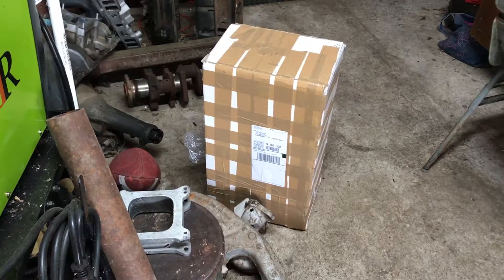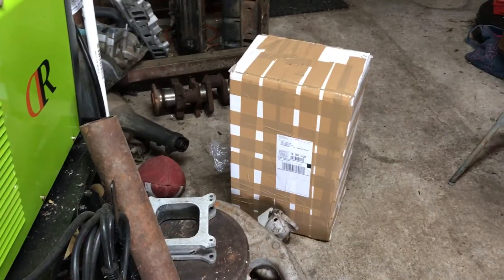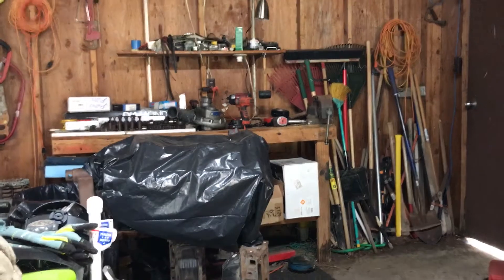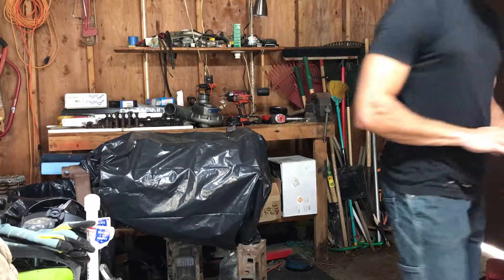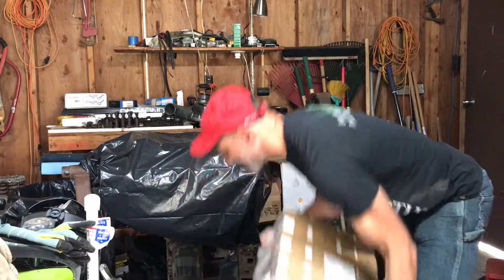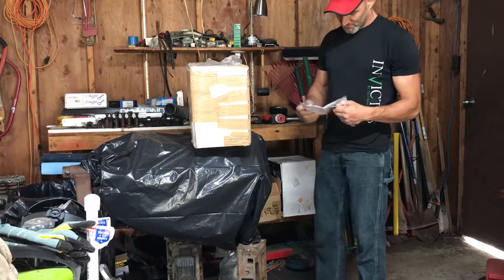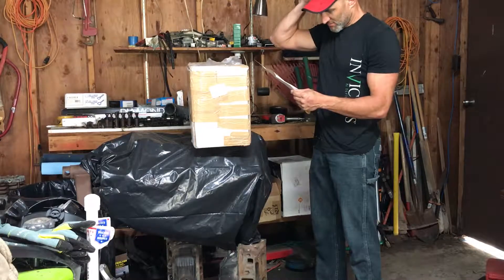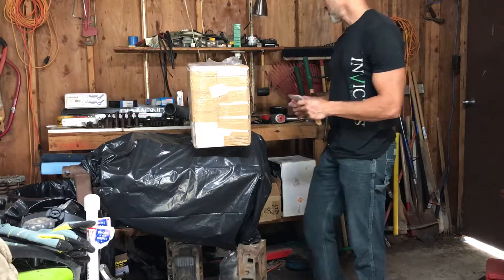Doing this unboxing — my first ever set of aluminum heads, first ever set of fully ported heads. Let's see what's in the package. Small block sidewinders, full port work.